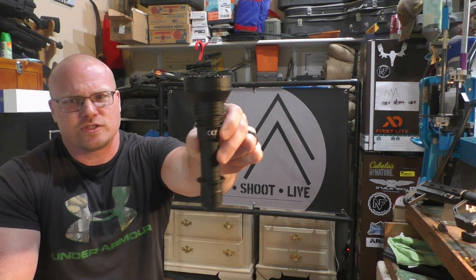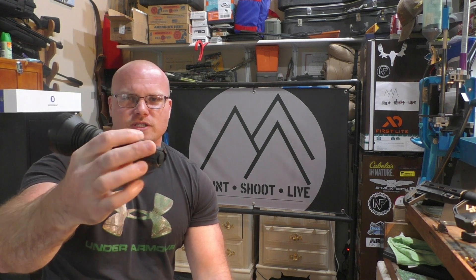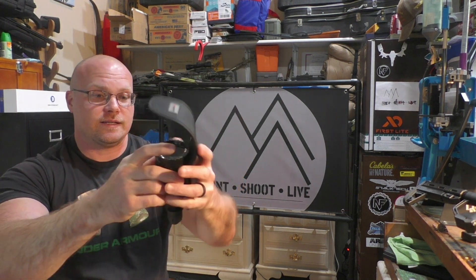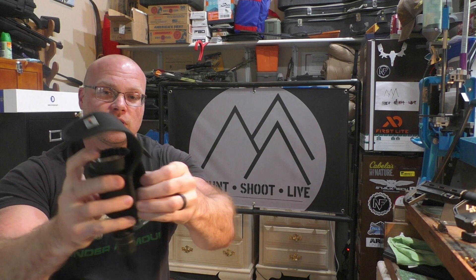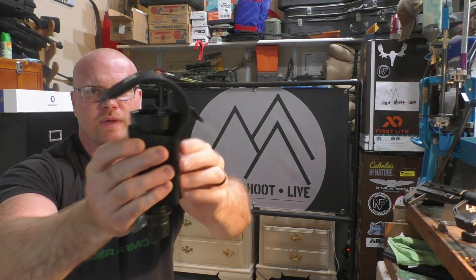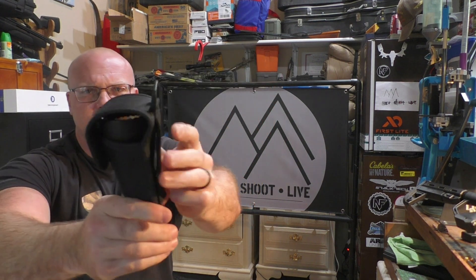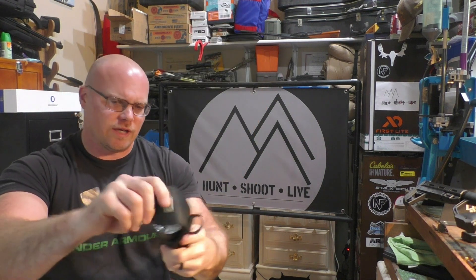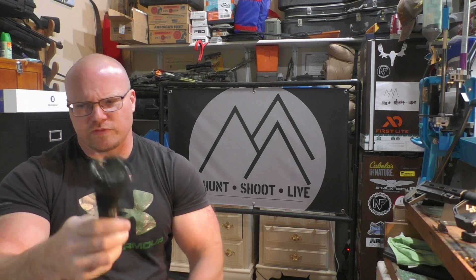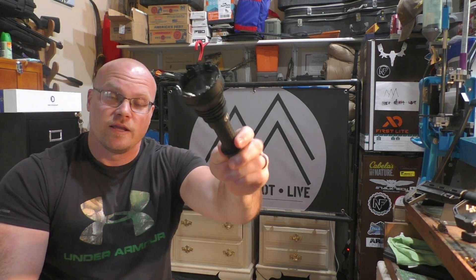As far as the features of the light, you've got about six and a half inches in length. It comes with a lanyard if you want to attach that to the back. It comes with a little holster that you can attach to your belt loop or velcro to your backpack — a nice little carry case that could be clipped on with a carabiner. It also comes with some different O-rings, your 21700 battery, a user manual, and a warranty card.